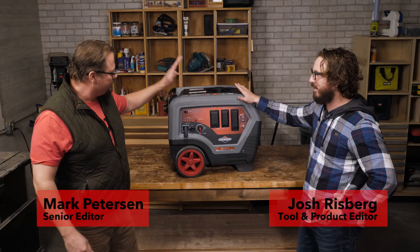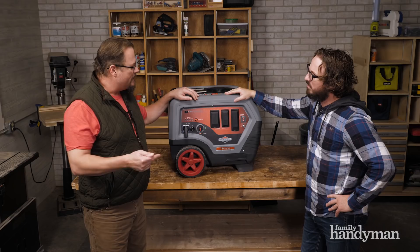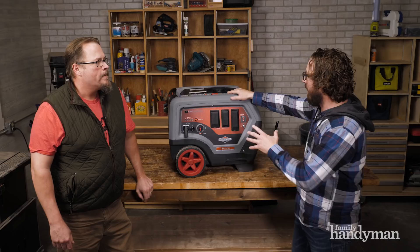Welcome back — today Josh and I are talking about this big honkin' generator right here. Actually, it's not that big for a 6,500-watt generator. You're right, it's not that big because I have a 5,500 at home and that one is considerably bigger than this.